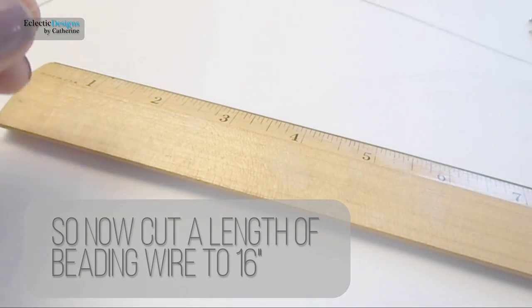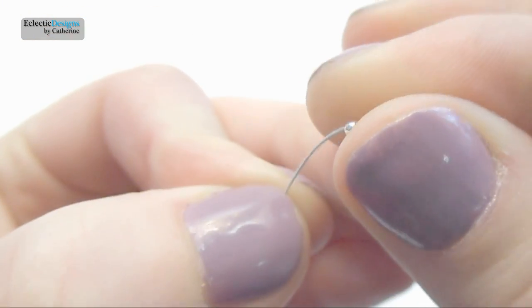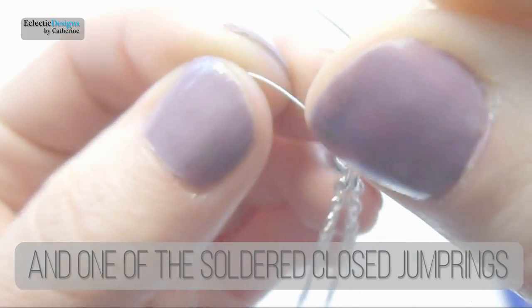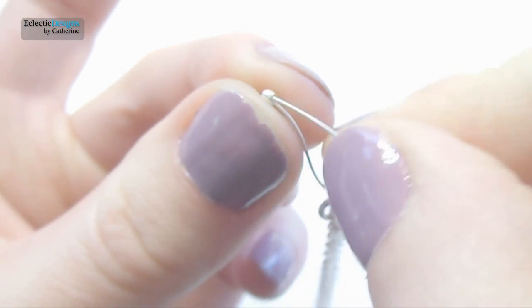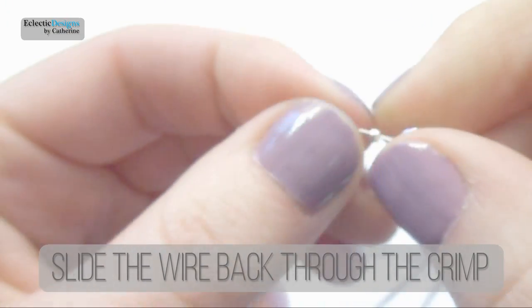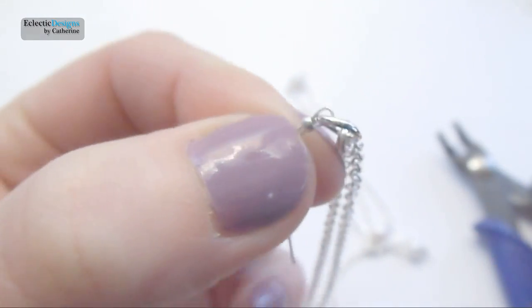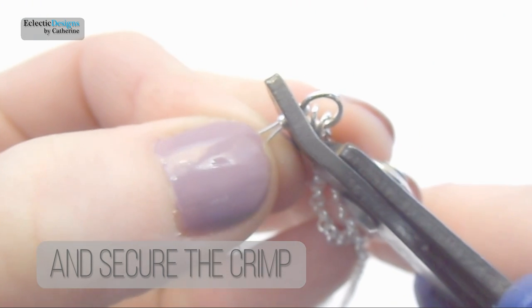Cut a length of beading wire to about 16 inches. Slide on a crimp bead and one of the soldered closed jump rings. Slide the wire back through the crimp — this makes a loop around the soldered closed jump ring. Then secure the crimp in place using crimping pliers.